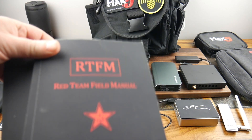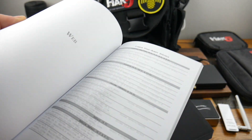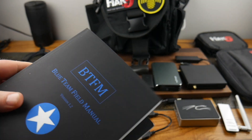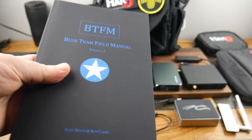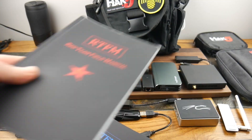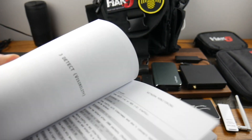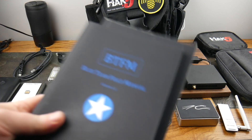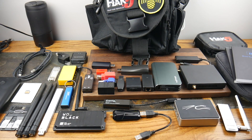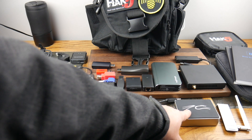I've got the Red Team Field Manual and the Blue Team Field Manual in my bag. Instead of Googling commands, you can just look them up in here — a great shortcut. Red team are the attackers, blue team are the defenders, like offense and defense. These are lifesavers and time-savers — I highly recommend having them in your arsenal.